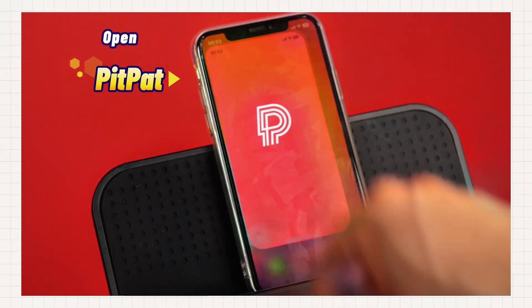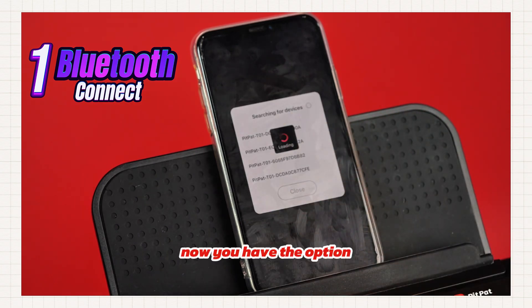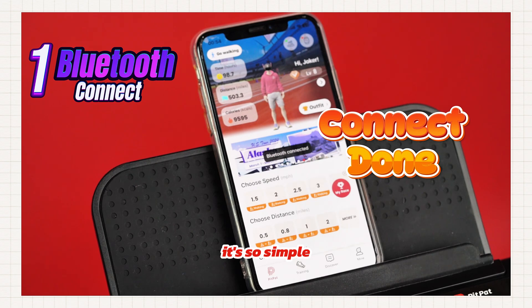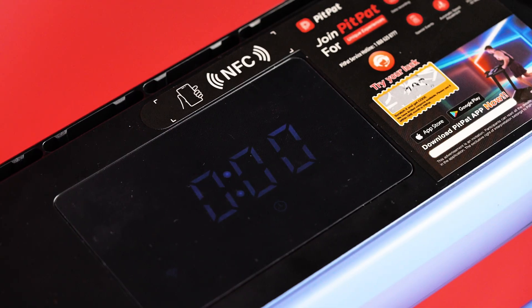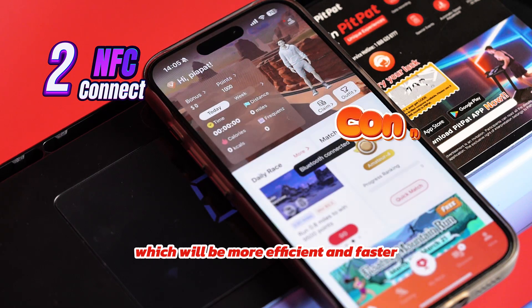Open your PitPat app. Go to the connect page and choose your treadmill. Now, you have the option of using Bluetooth connectivity — it's so simple, it's done in a second. Or you can use the NFC feature to stick a connection, which will be more efficient and faster.